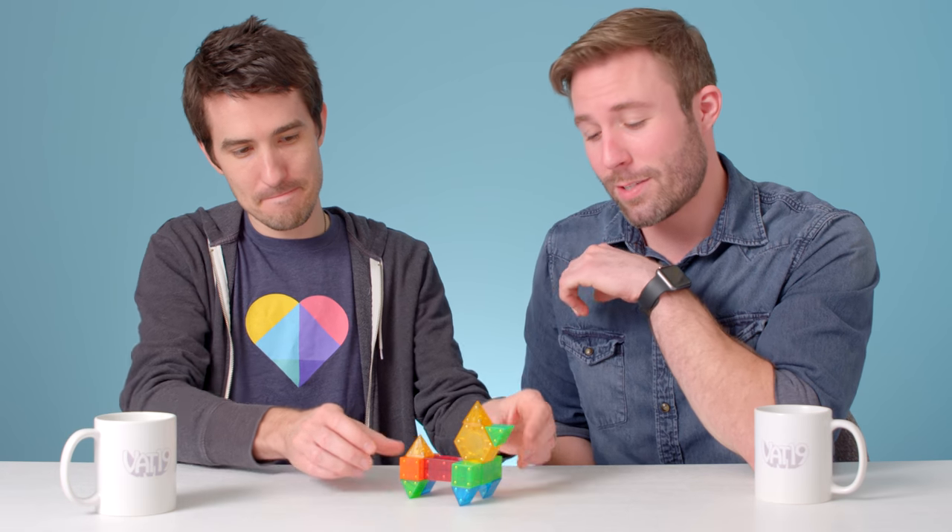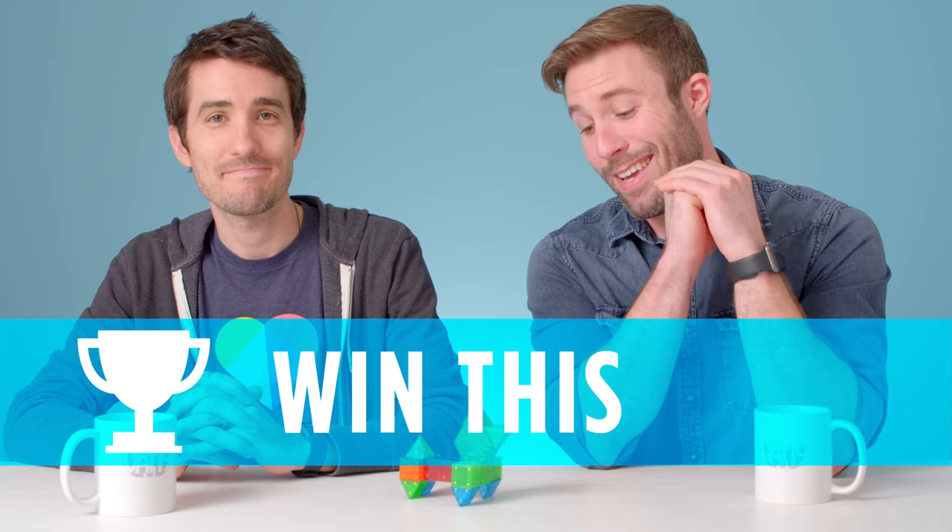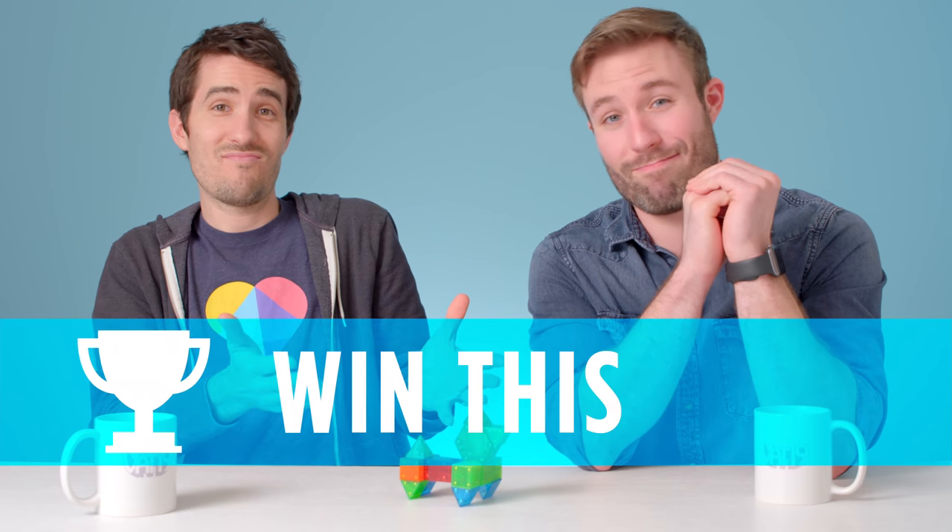If you want your own Geomatrix set on the cheap — and by on the cheap, I mean free — check the description below for details. You could win this. Thank you for watching. See you next time, peeps.